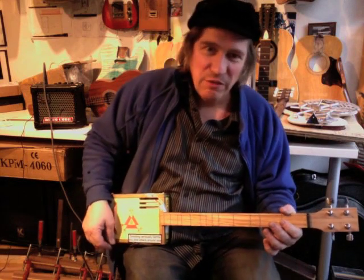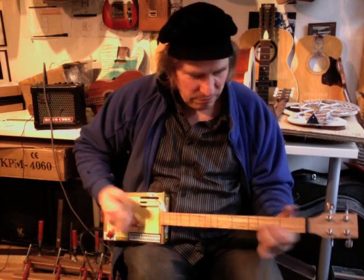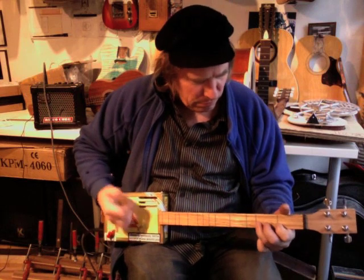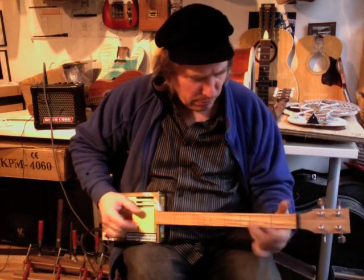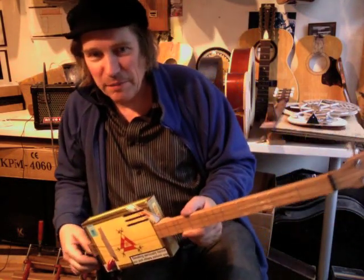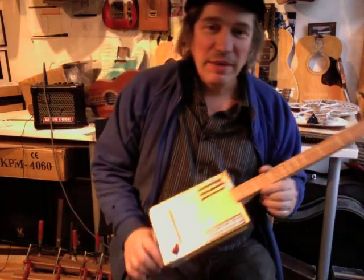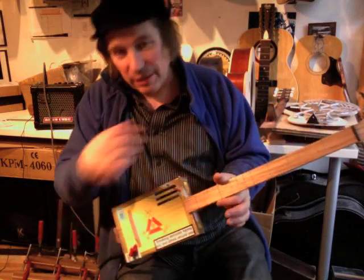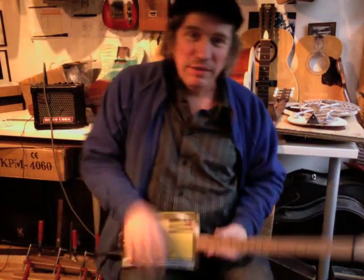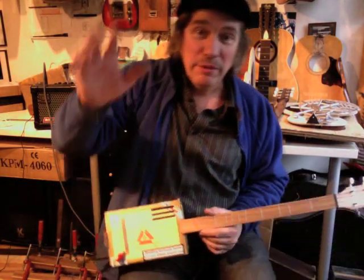Bringing a little bit of volume there. There we go. If you want one of these, have a look on eBay — they might be up there, but they might go quick. So if you would like one, you can always email me at ChickenBoneJohn, or on my website, ChickenBoneJohn.com, or mail at ChickenBoneJohn.com. Thank you for your kind attention and Merry Christmas, everybody.